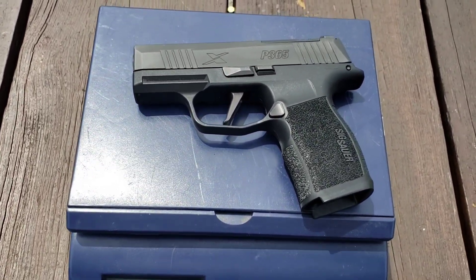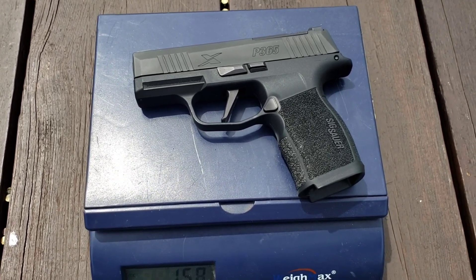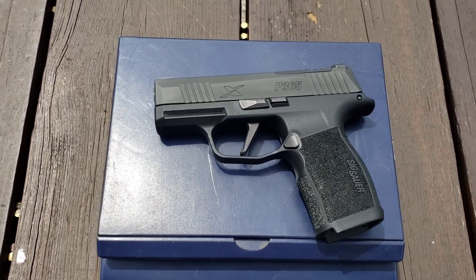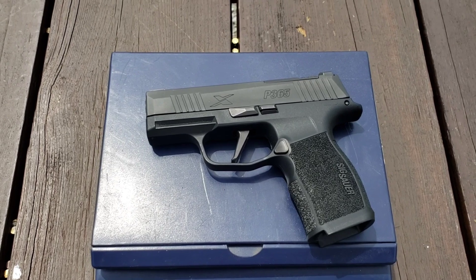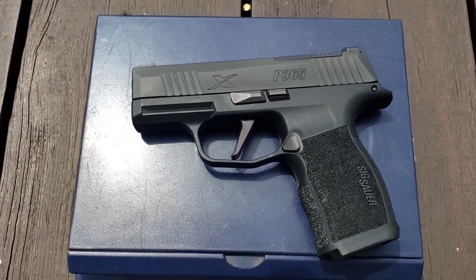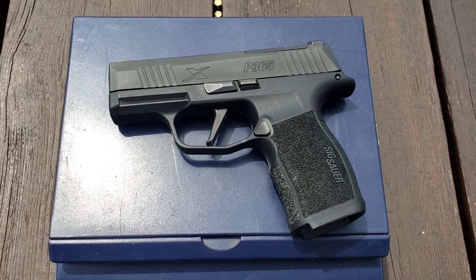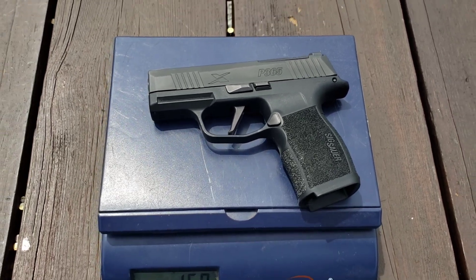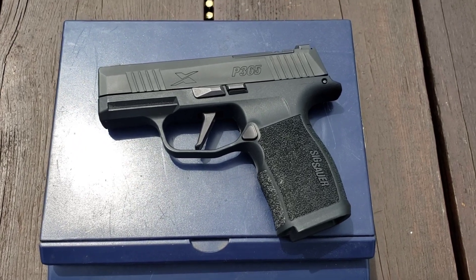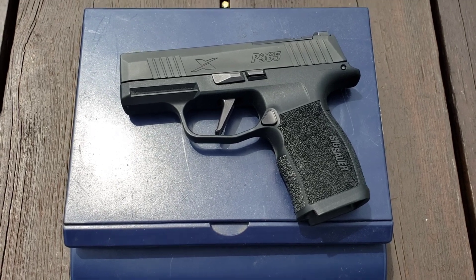I didn't bring my trigger gauge today so I can't give you exact poundage, but as a guy who's shot tens of thousands of rounds through Glocks and a good bit through my Sig now, the Sig's trigger is better — no great surprise there. I will do a follow-up on this after I get more rounds downrange. I've shot a couple boxes through it so far and I like it a lot. Guys, that's what I have for you this month. As always — work, train, repeat, stay safe.